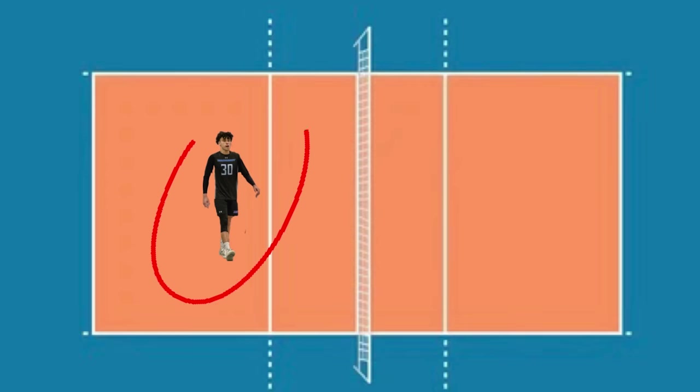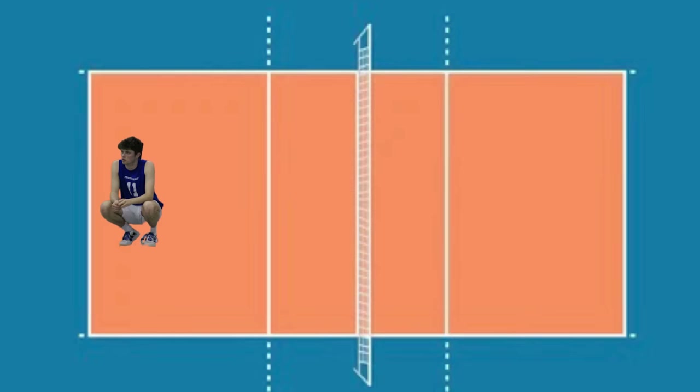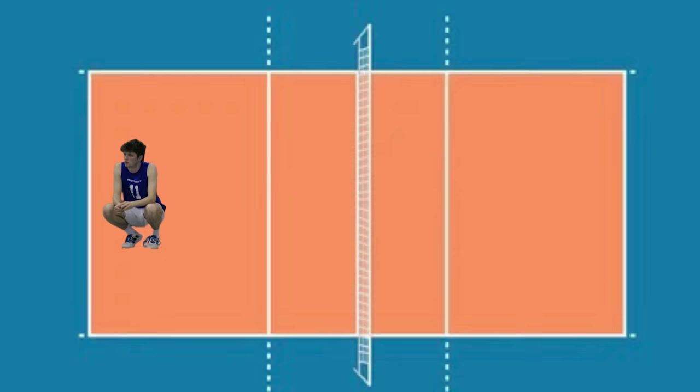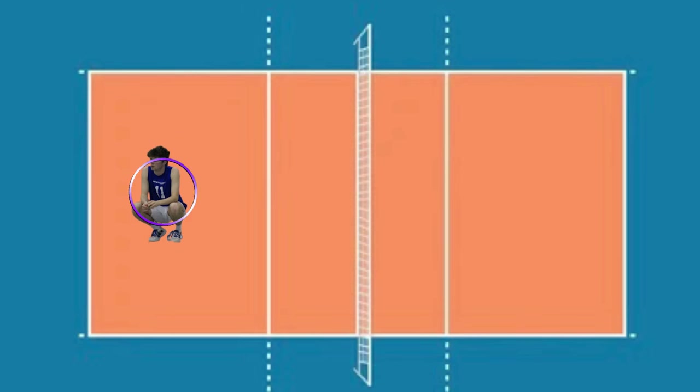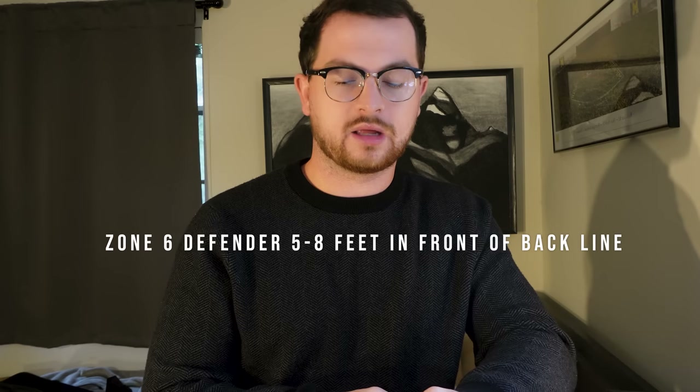The player with the most positional variability is the six defender, typically the outside hitter, sometimes a libero. They can go left, right, up, back, but keeping it simple, we want that six defender to be five to eight feet in front of the back line. In the front we have our blockers, so not doing a lot of defense. Themes: a little bit behind the 10-foot line, and we want that six defender five to eight feet from the back line — not on the back line.